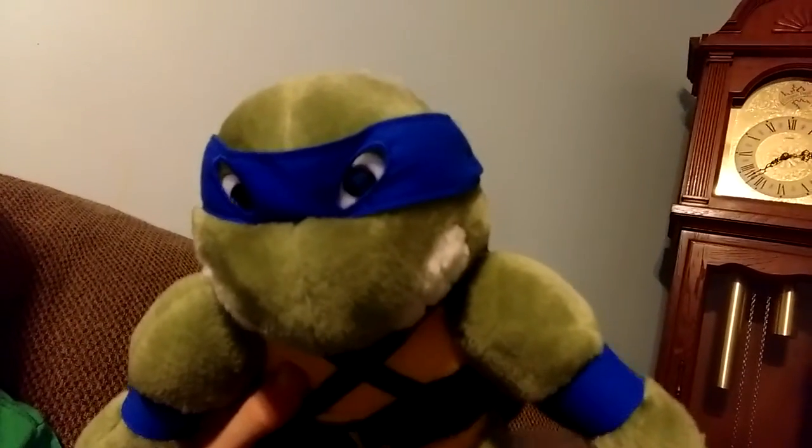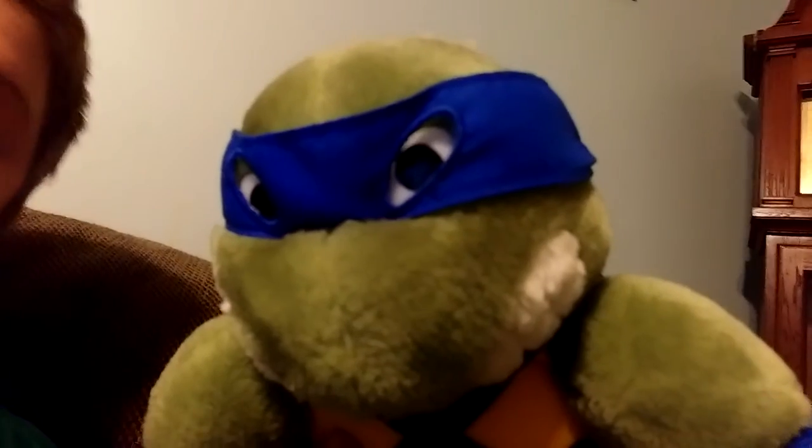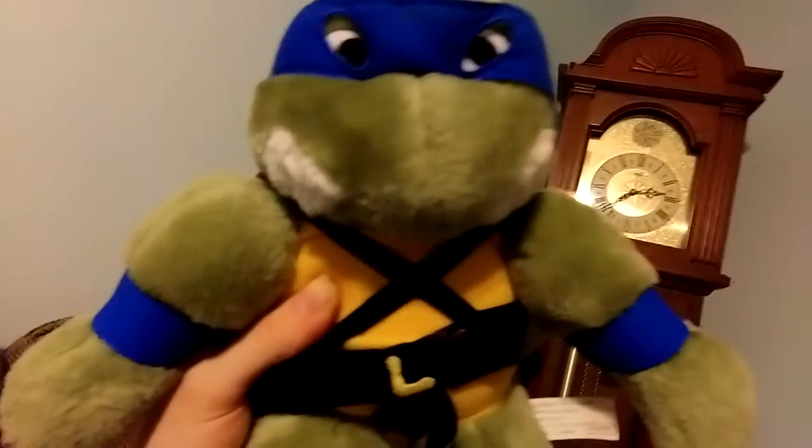I grew up right in the middle of the turtle craze, but unfortunately I didn't start getting into them until I was about nine or ten years old. Learning about the cartoon series, I've always wanted to get my hands on these, because these are the ones people are after — these are the ones that mean something.